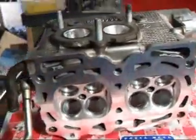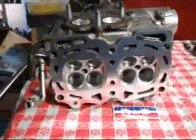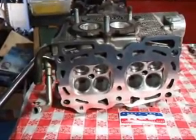So if you'd like more information or like to get a pair of heads done, give me a call here at Costa Mesa R&D. We'll talk to you soon.